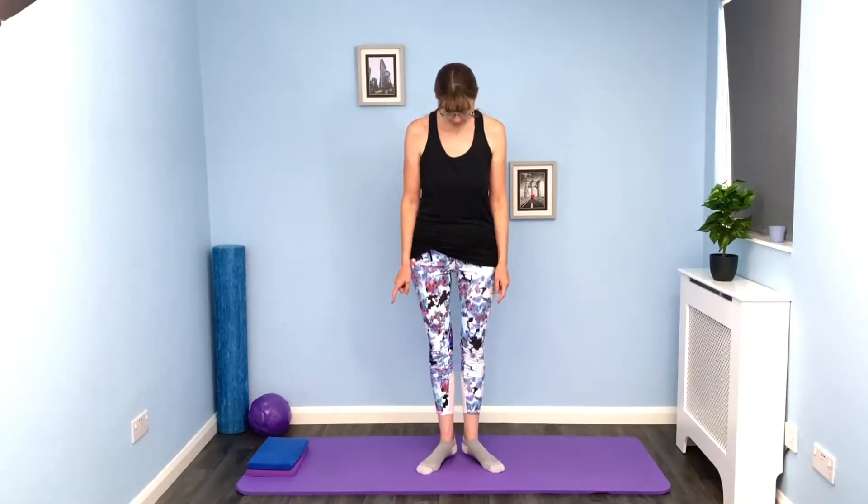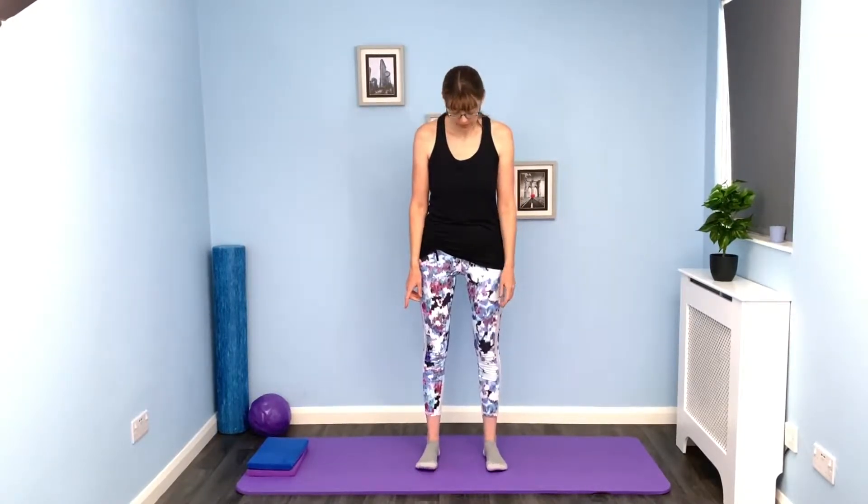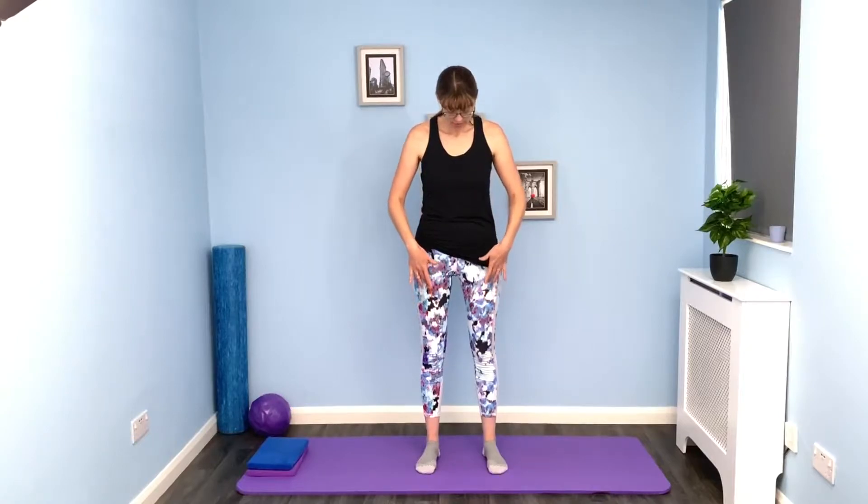Fan the feet out into a little V-shape, then lift them into parallel so that's about hip distance apart — you can adjust a little bit. Then spread out the toes and firmly plant the feet on the floor, lengthening through the legs.